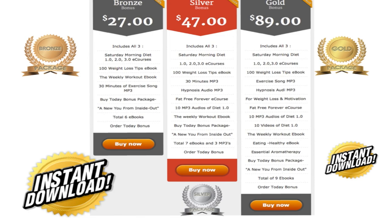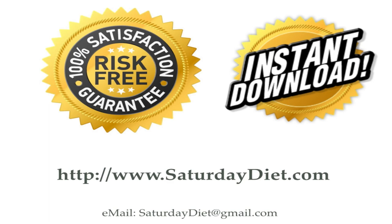In our gold package, which is the best value, you get everything in the bronze and silver packages, plus 10 videos of the diet course so you can visualize it better, an Eating Healthy e-book, and an Essential Aromatherapy e-book — a total of nine e-books including the buy-today bonus. Our packages are 100% risk-free guaranteed and available for instant download. Go to SaturdayDiet.com or email us at saturdaydiet@gmail.com. We wish you the best.